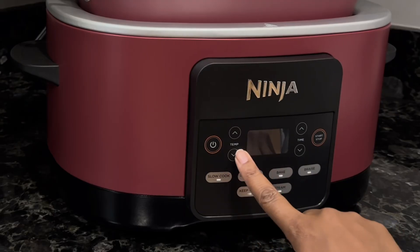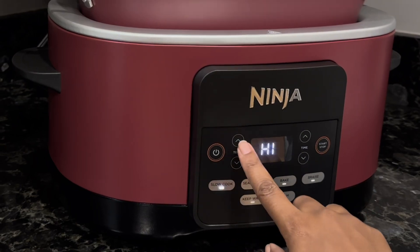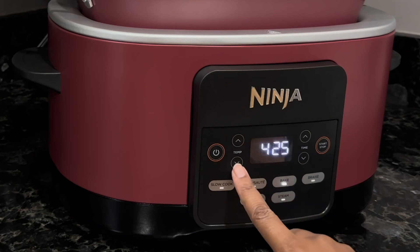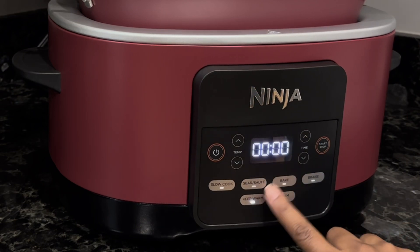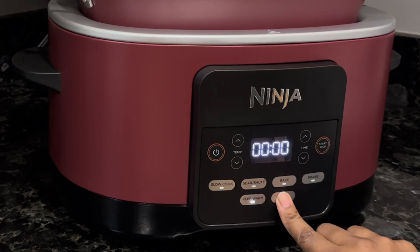At first I thought it was saying hello to me, but it automatically goes to the slow cooker function, which operates at high and low. Even though the box says the pot can withstand heat up to 500 degrees Fahrenheit — making it suitable to finish food off in the oven — the highest temperature the unit goes to is 425 degrees Fahrenheit, with an ambiguous high or low setting for most other functions.